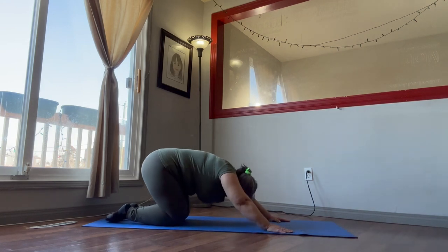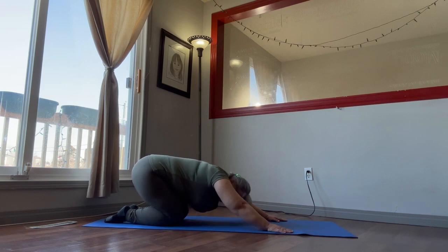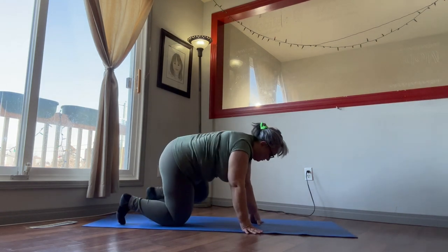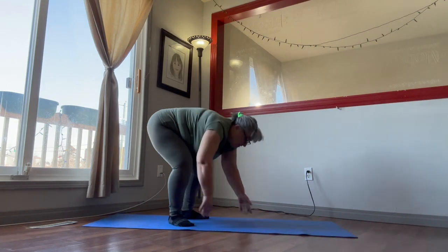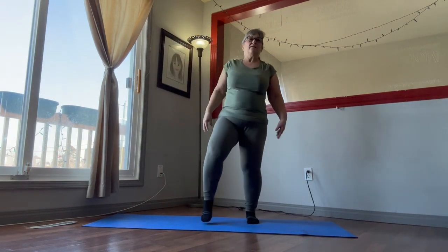Then go back into child's pose and just stretch out that back, take a break. Nice deep breath, and then we're going to come up off the floor — stretch it out, kick it out.